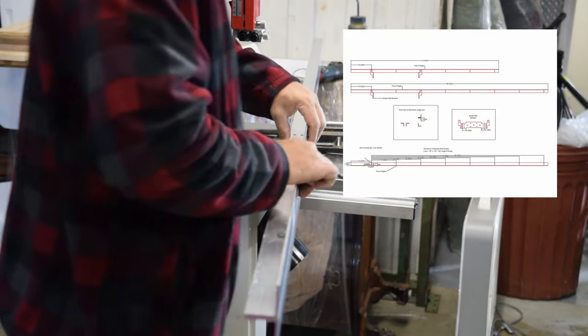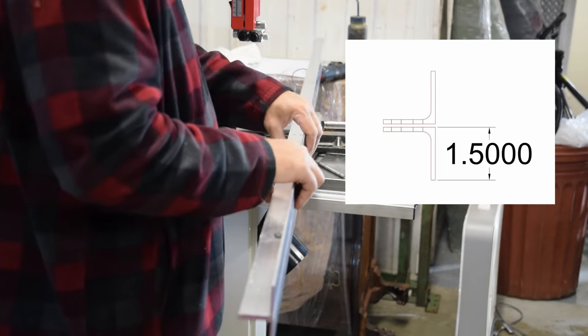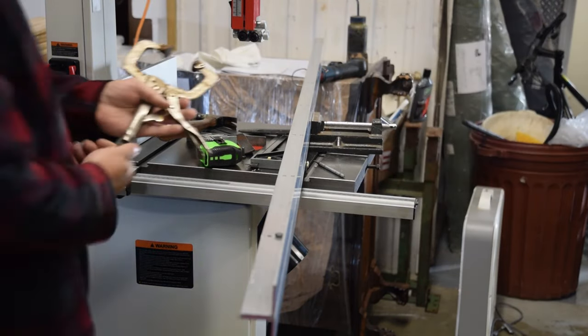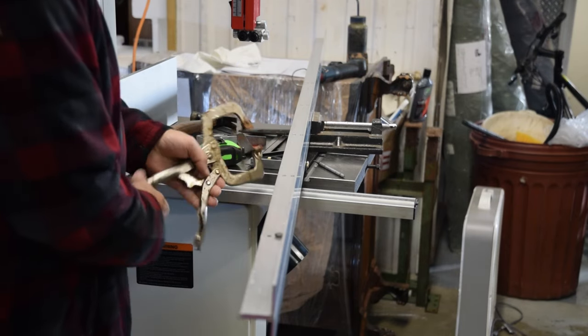After moving the angle, the angles are placed back to back, through-bolted with a quarter by three-quarter hex bolt and tightened using the nylock nut, making sure to flush the line angles on the ends. By doing so, the angles are placed in the correct drilling alignment for the second round.